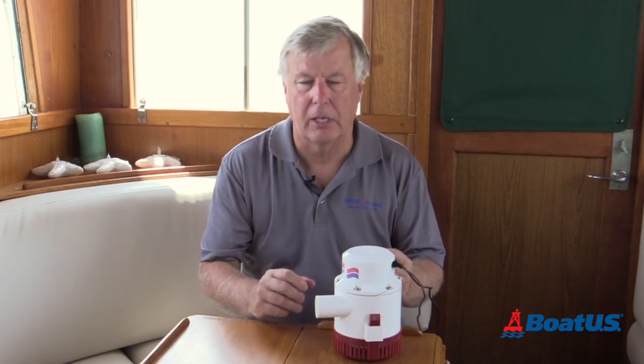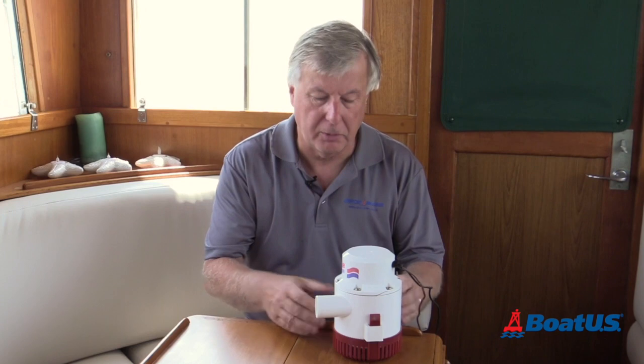Apart from the smallest boats, it probably makes a lot of sense to have some kind of mechanical bilge pump, and that can either be an electric one like this, or a manual bilge pump.